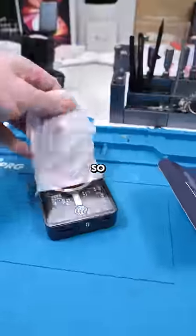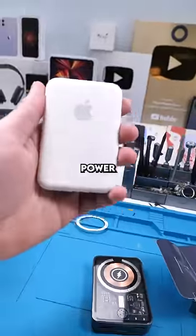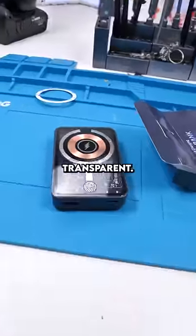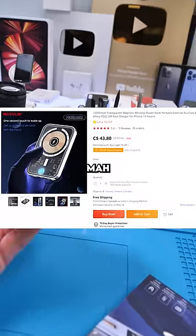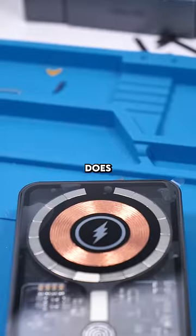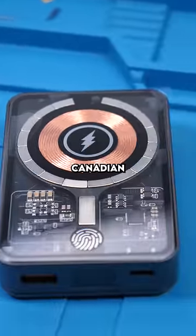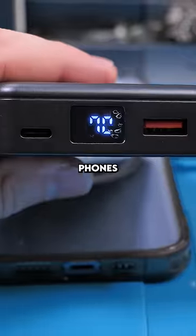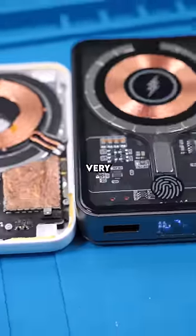It comes with a ring. So this is a transparent MagSafe portable power bank — a lot like Apple's power bank, only bigger and transparent. It is really thick though. This was advertised to have 10,000 milliamp hours. It does actually look and feel pretty nice. This cost me $43 Canadian. It also has a USB output for phones that don't have MagSafe. It actually resembles Apple's MagSafe charger — they look very alike.